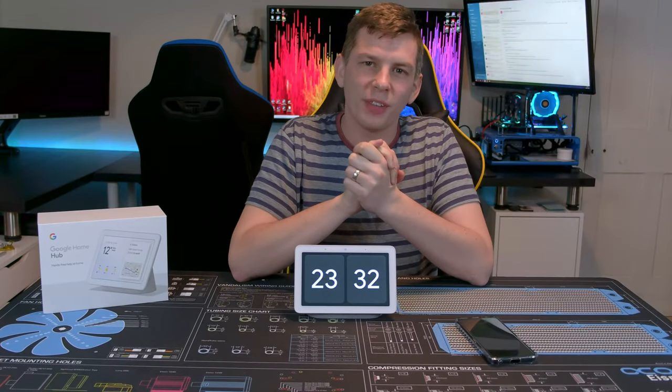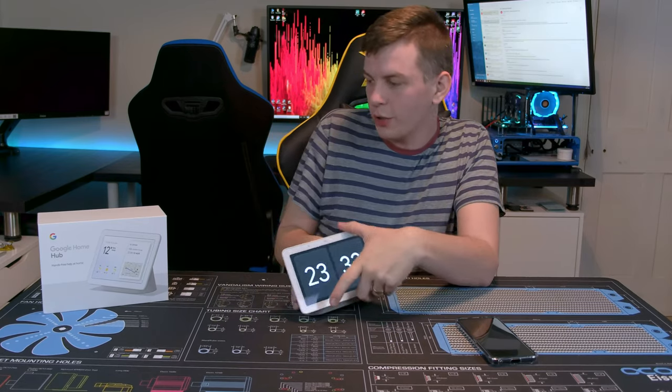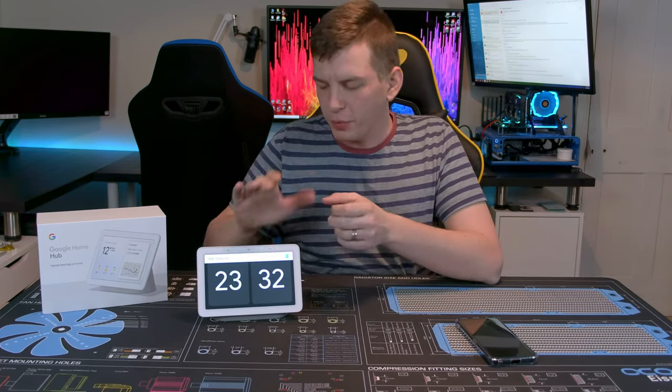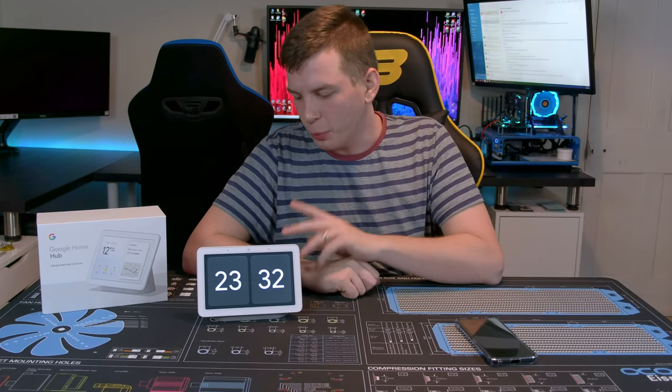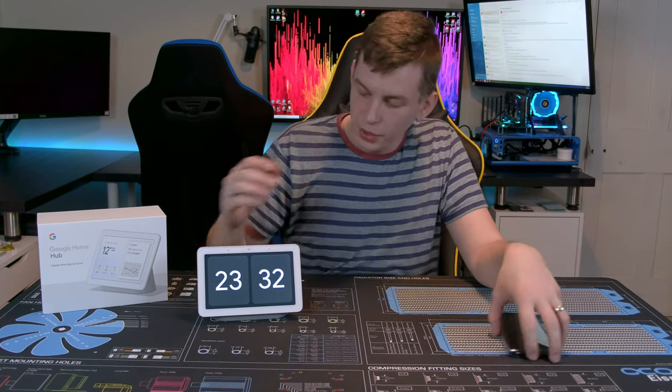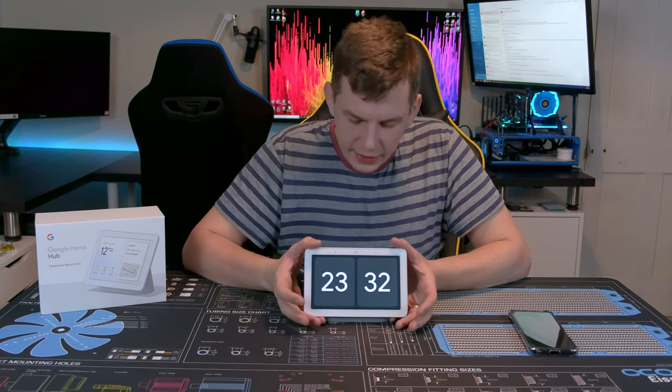What's up everyone, my name is Tom and welcome to TechStream. Today we're taking a look at the Google Home Hub — a little toy I bought for myself. I actually bought two: one for the studio and one for the kitchen for the wife to play with.